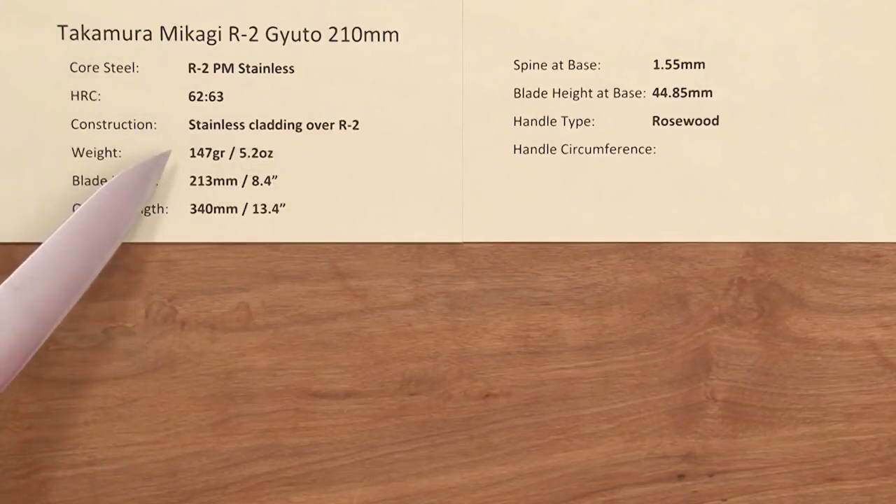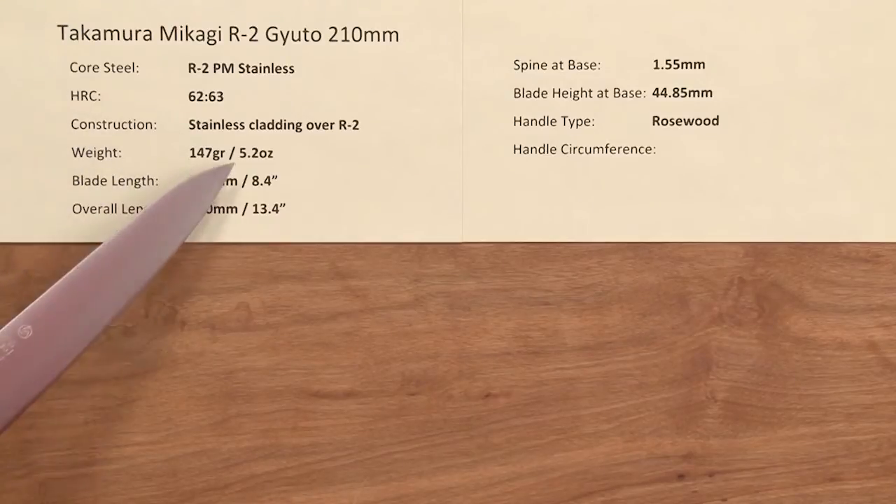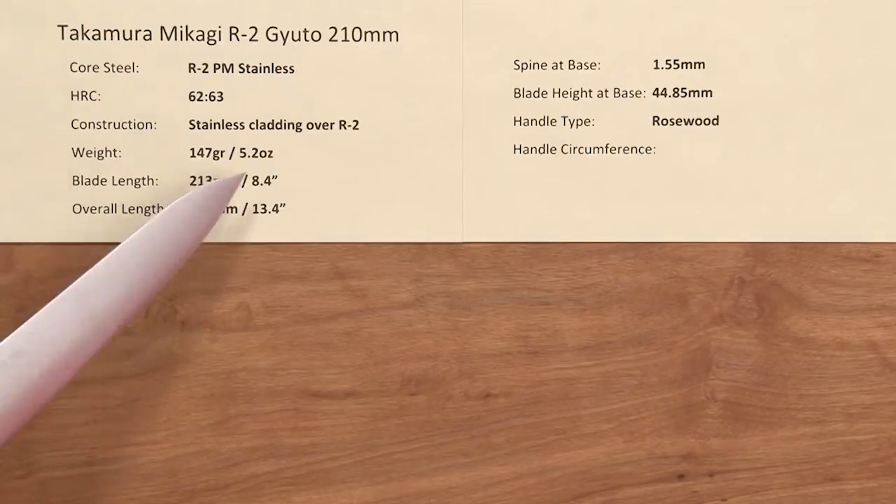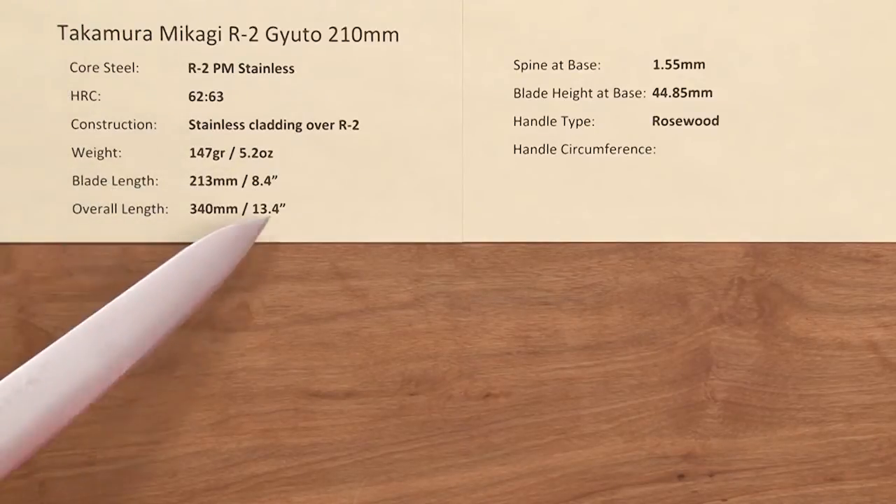The weight on this knife is pretty light for a Western-handled knife — about 5.2 ounces. The blade length is slightly over 210, at 213mm or 8.4 inches, and the overall length of the entire knife is around 13.4 inches.